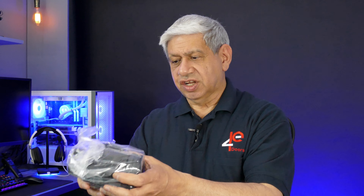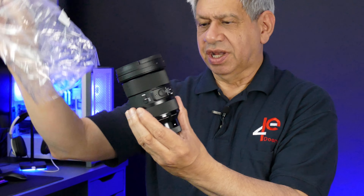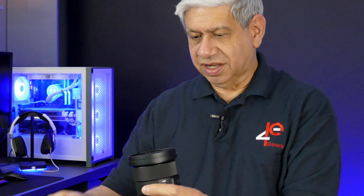Here's the lens and here's the sun shield to it. Massive sun shield — 82 millimeter. And then the lens itself. One of the biggest complaints about this lens is it's quite heavy, and they are absolutely right, it is on the heavier side. What I'll do is put this on the camera and we'll see what it looks like.